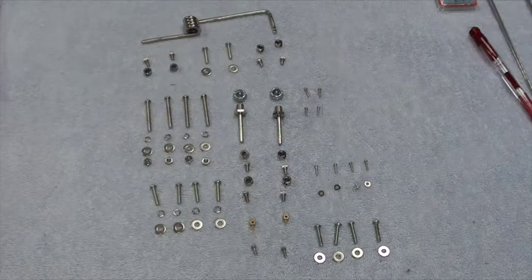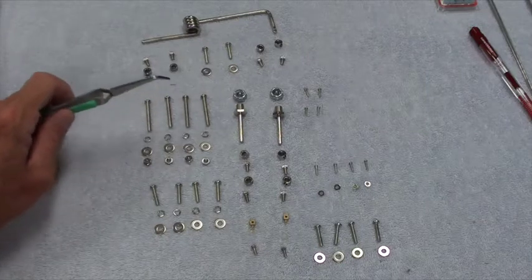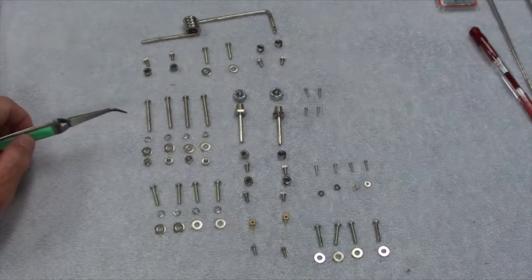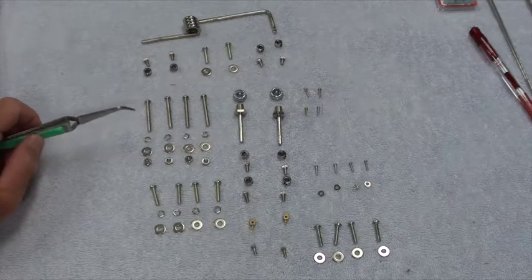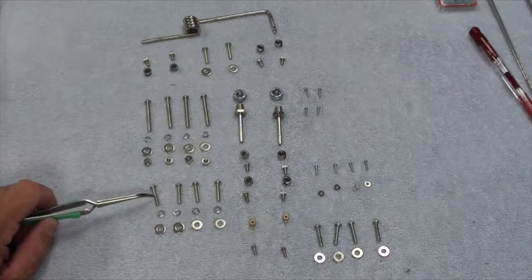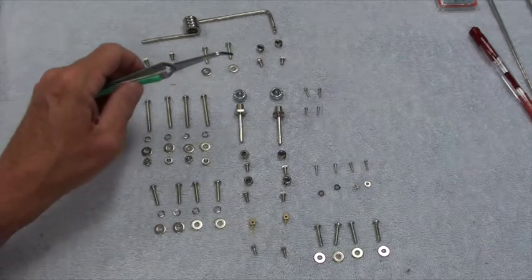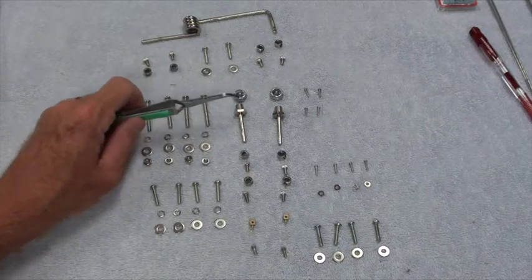These four long screws along with a lock washer, a washer, and a nut are for mounting the engine to the engine mount. And these mount the engine mount to the firewall — four screws, four lock washers, four regular washers. That will mount the engine mount to the firewall.